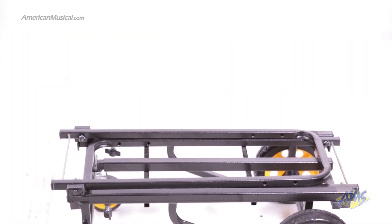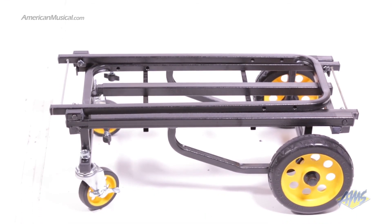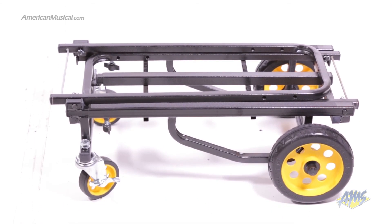With eight different configurations and a lightweight design, the Rock'n'Roller R6RT Multicart is perfect for anyone looking for a reliable way to transport big and heavy items for travel, work, or home.